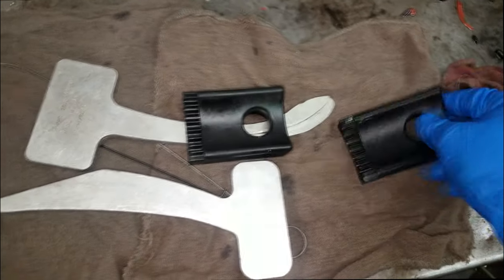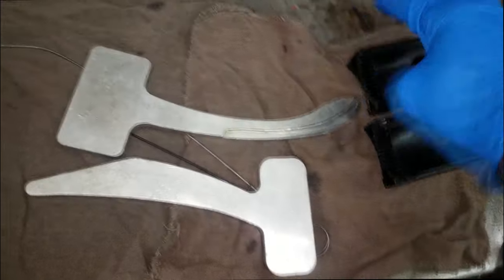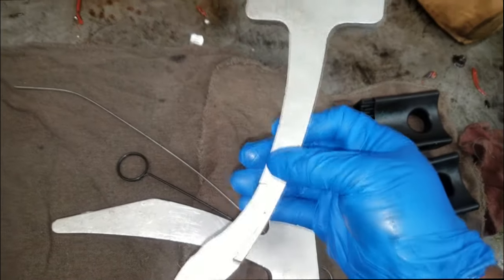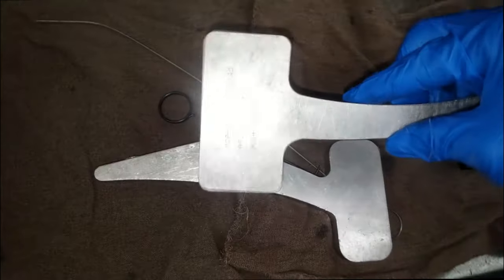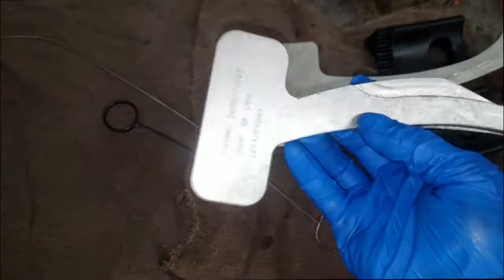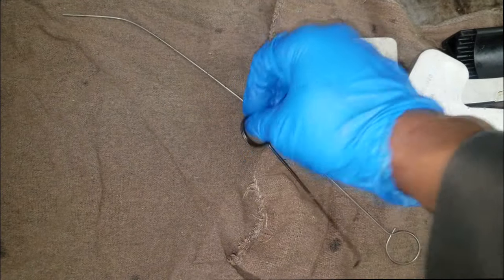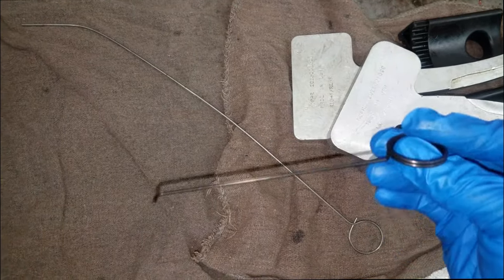Welcome back to the channel. I finally got the tools I needed to show you guys how to do cam phasers, camshaft, even the complete valve train assembly. Here are the tools you would need — I will put the list in the description. Now what we're gonna do is take apart the bank two cylinder head.